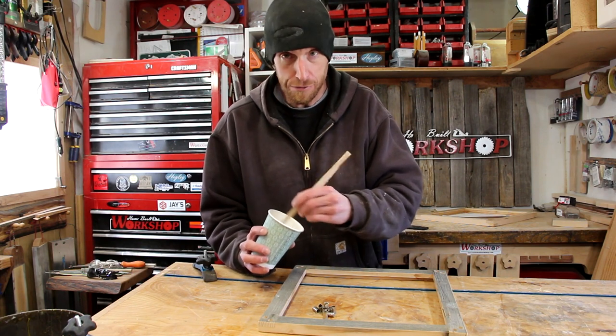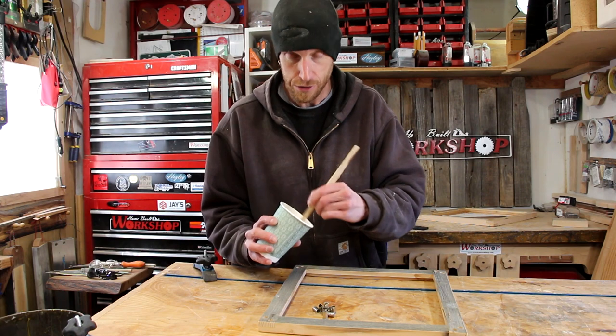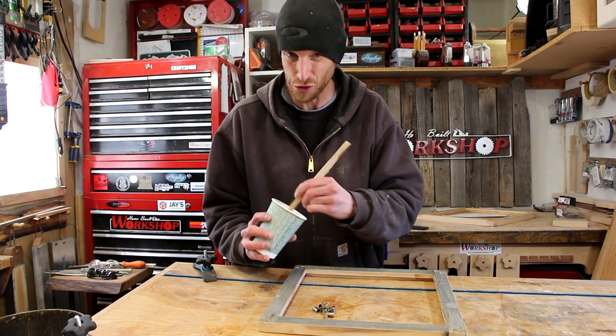Just mixing up a little bit of two-part epoxy — we're going to epoxy in those shell casings. It's going to work great.